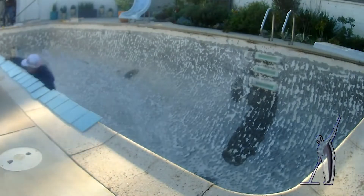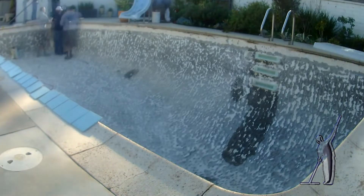Heading into day two, we have tile installation scheduled. We also shot an HD promotional video for an IPSA chapter meeting.